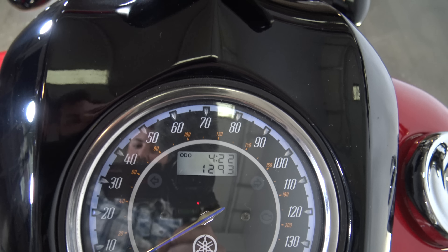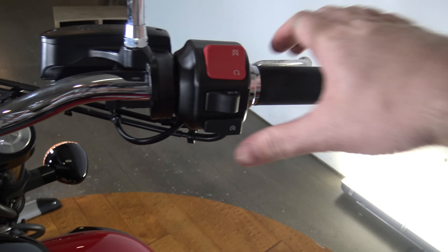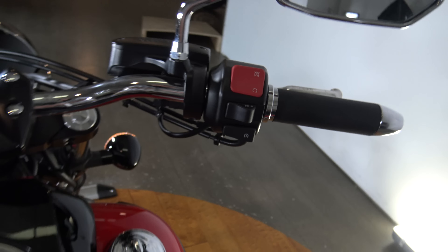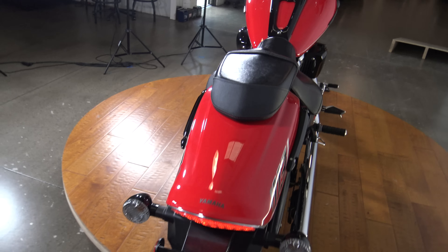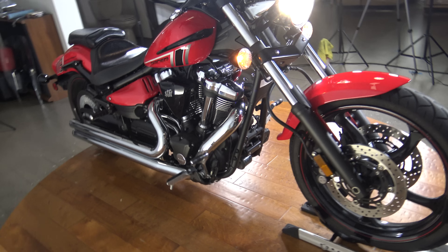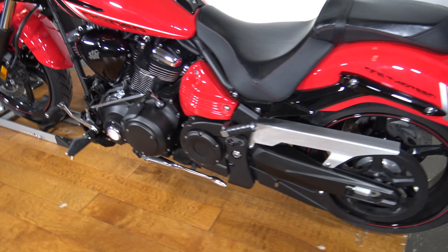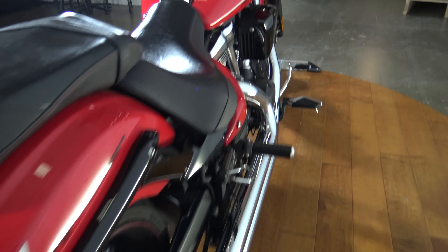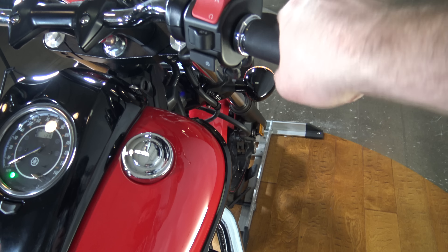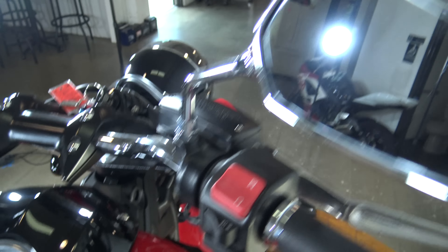1293 miles. There'll be a few more than that after the test drive. If you're interested in this bike make sure you check out the test drive video on YouTube — that'll be a good way to see this bike out on the road. Fire it up.